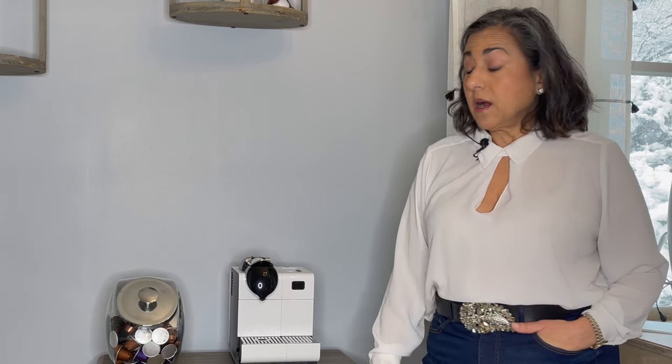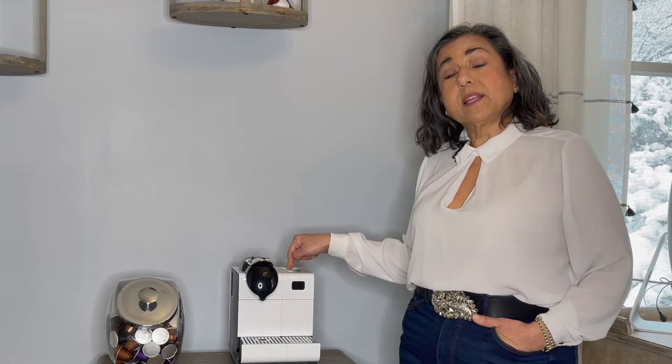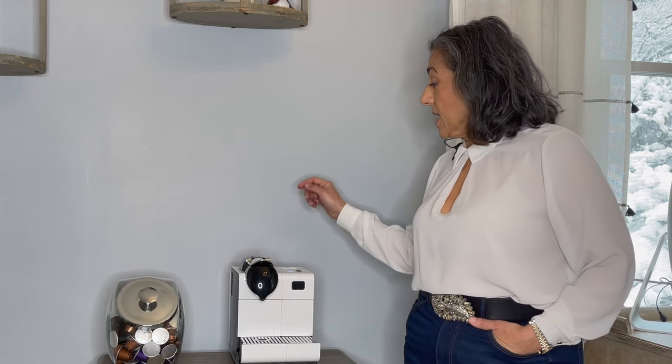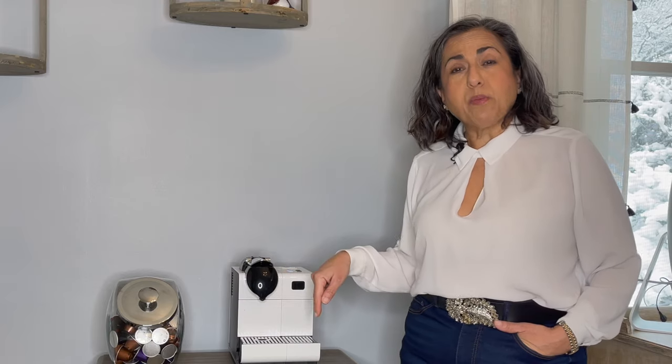Hi and welcome to At Home with Anita Rosner. I don't normally do how-to fix-it videos but this one was too good not to share. If you have an espresso machine that you haven't used in a long time, you might turn it on and find that it no longer pumps water. The reason is that an air pocket develops between the water reservoir and the pump.